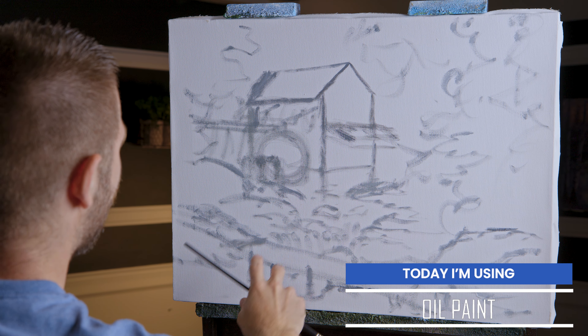I've got a basic sketch on the canvas and no clear gel today. You could put a little bit on the trees, but there's no sky in the painting so I don't see any need for clear gel.